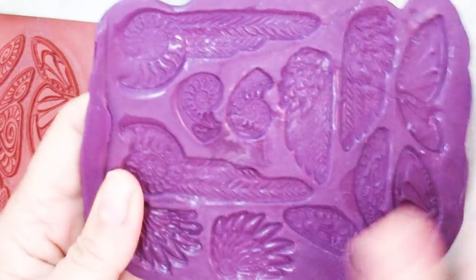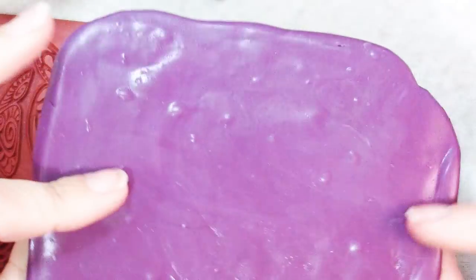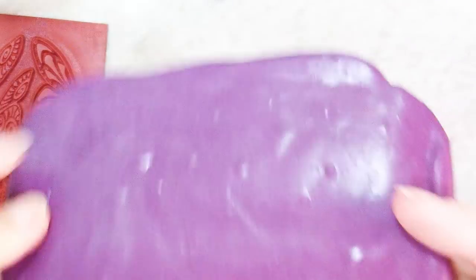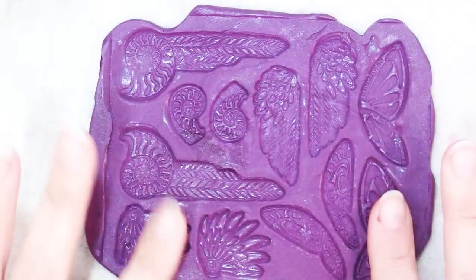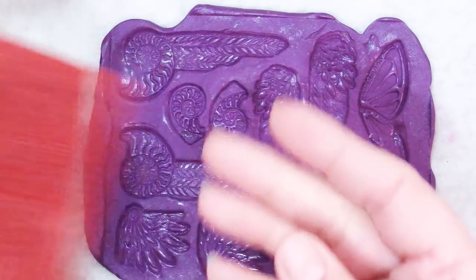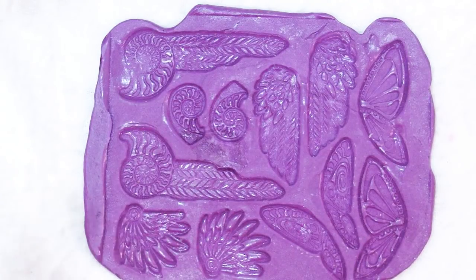Follow the manufacturer's instructions and let the compound set up. You can see all the bubbles I got in there — not good. Be a little bit more careful than I was. Now you have a mold made from your texture sheet and now we can do some really cool things with it.